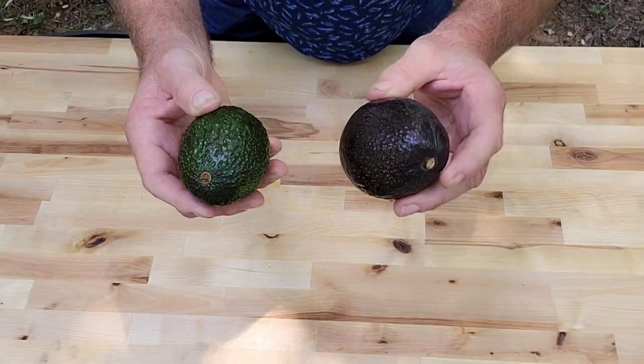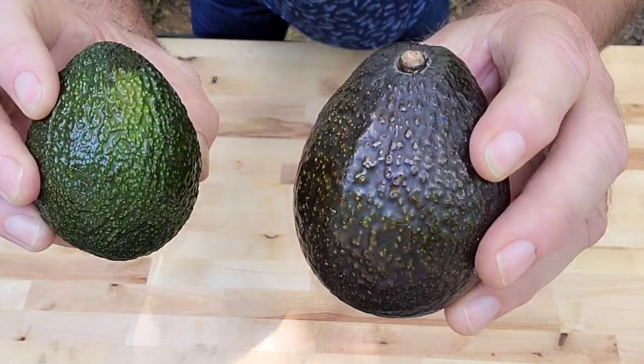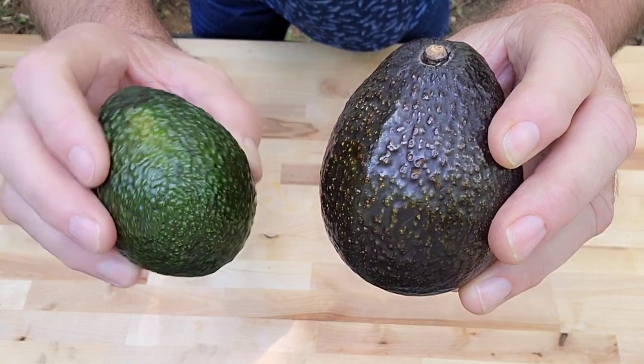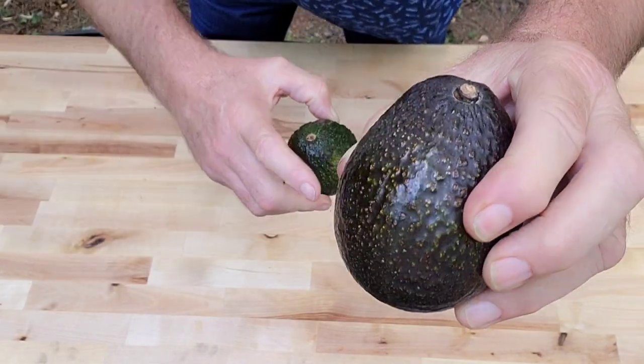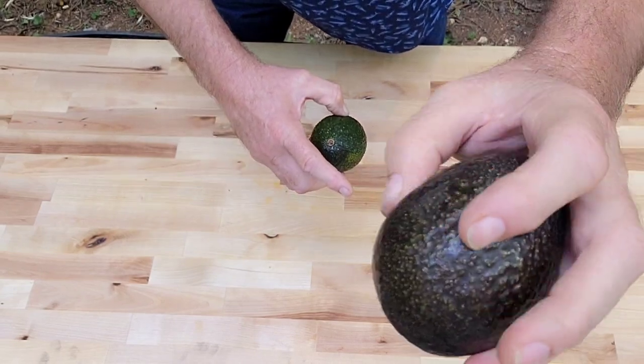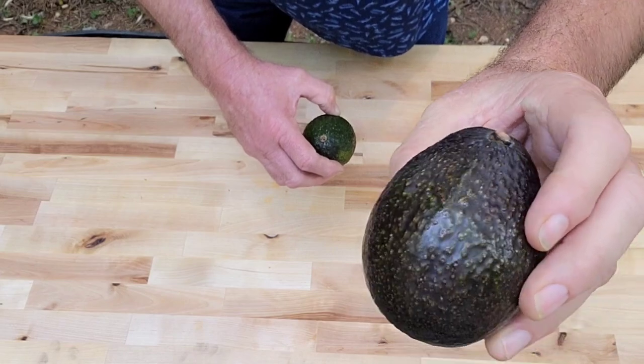First thing — the avocado you use means everything. See how green that one is compared to this one? This one's not ready yet; it's going to be too tough and won't break up and mush up good enough. Use ones where you can feel the mushiness a little bit — that's what you're looking for. I'm going to use three of these.